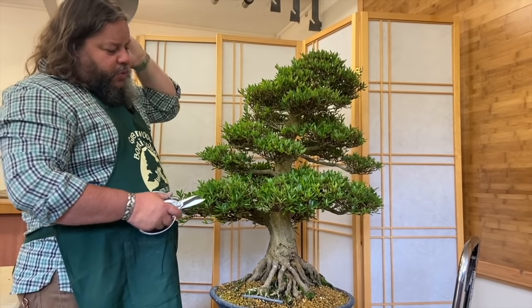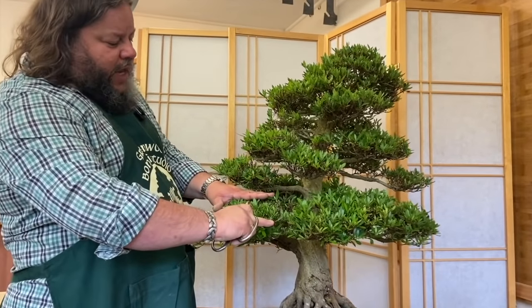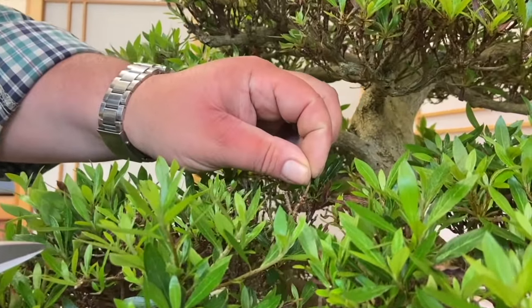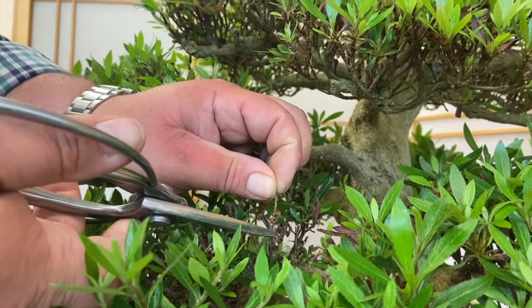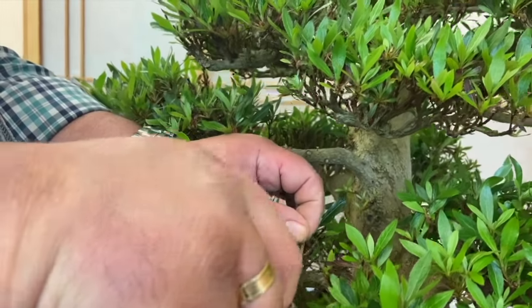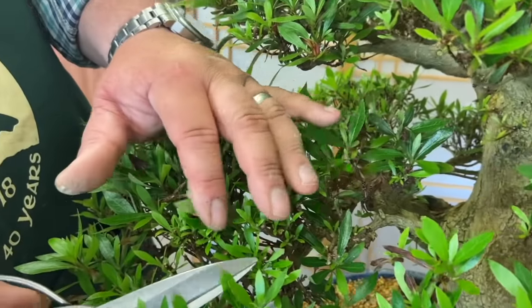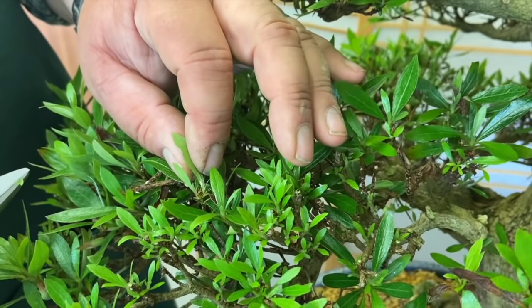If we look at this foliage pad as an example, you can see we've got an assortment of things. We've got some little twigs that haven't yet leafed — this one hasn't leafed at the tip but it's leafed lower down, so that's fine, we can snip that tip off. There's another one in here that hasn't leafed at the tip, we can take that back, and another one here.